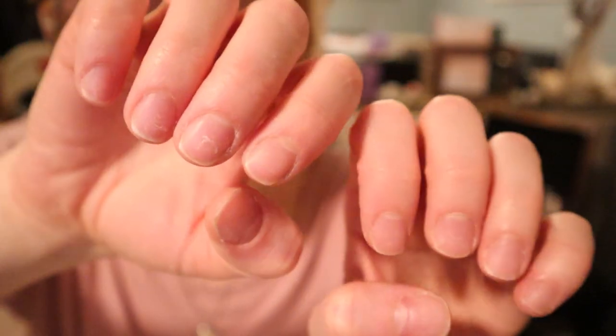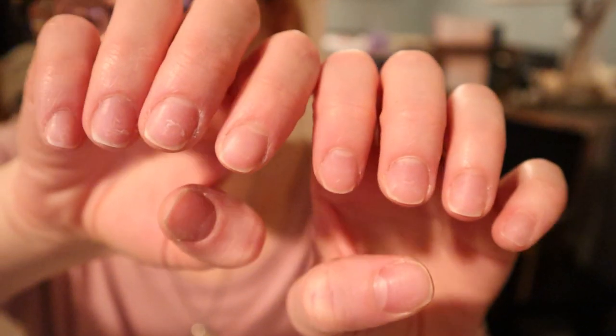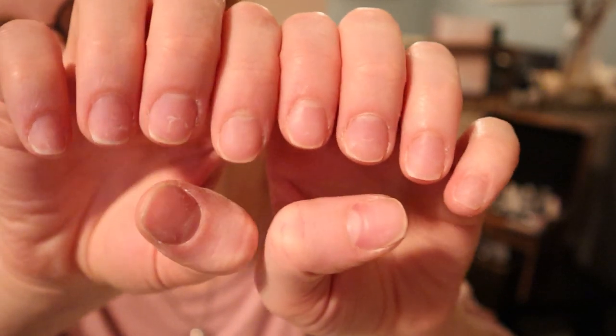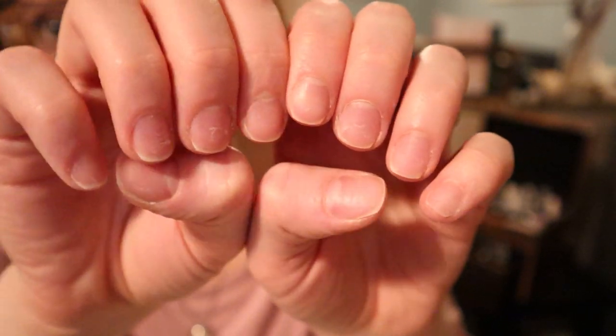So these are the nails that I'm going to show you how to do today. They don't look pretty, they're not fancy, but they're shaped and they're super short. This is shaping your super short shorties.